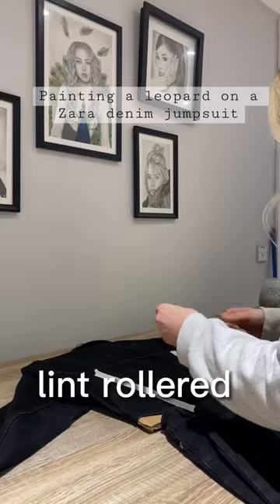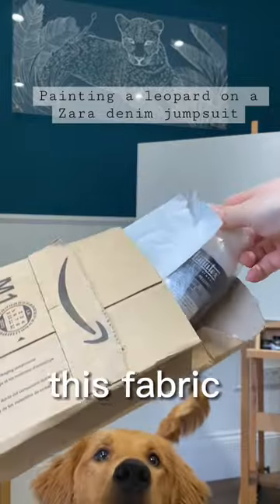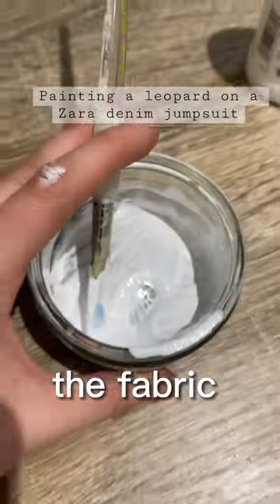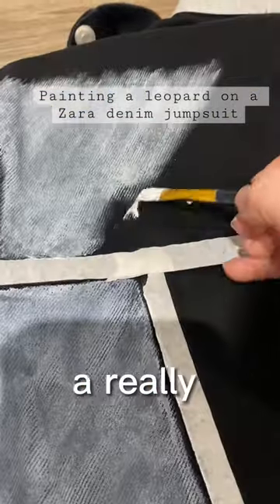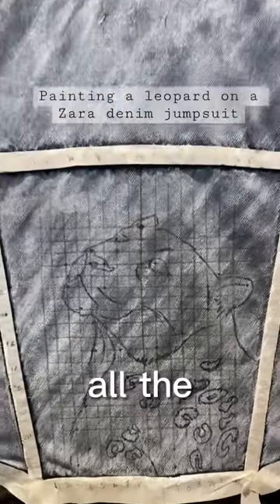I put cardboard on the inside, link-rolled it, and then taped out with masking tape where I wanted areas to stay clean. I had to order this fabric medium from Liquitex, and I did a 50-50 split of the fabric medium and the paint. I did a really thin coat of a white base all the way across the back to make all the colours pop.